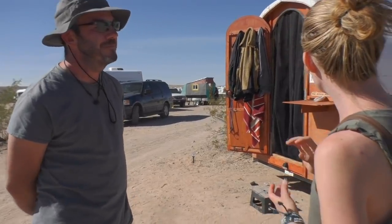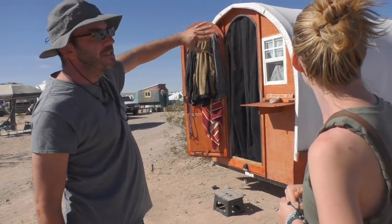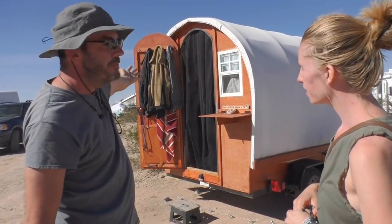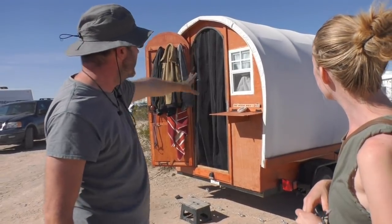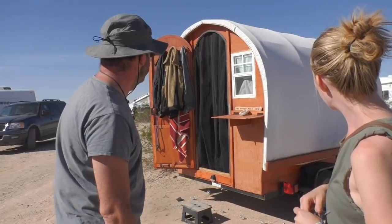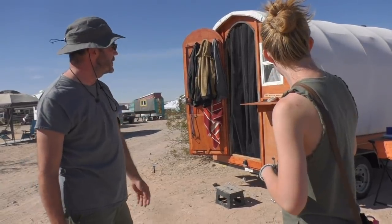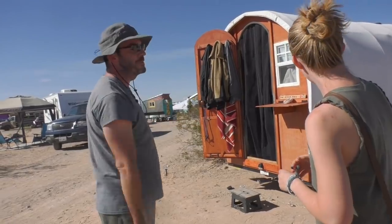So what materials did you use? This is a plastic-coated canvas — it's a sail material like they use for sails on ships. Underneath that is a layer of Reflectix insulation, and then an inside layer of muslin fabric, and this is all pressure-treated plywood. It's a 5 by 8 utility trailer, and it's actually two boxes joined and screwed down together.